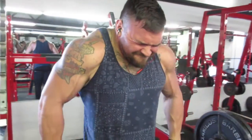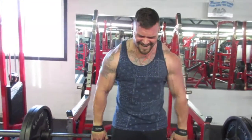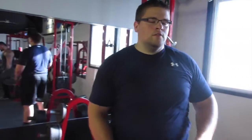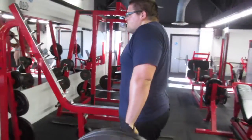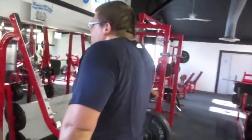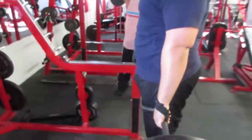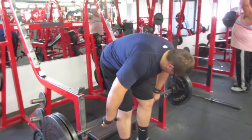Hold on a second. You mess. Time to grease up. Easy boy.